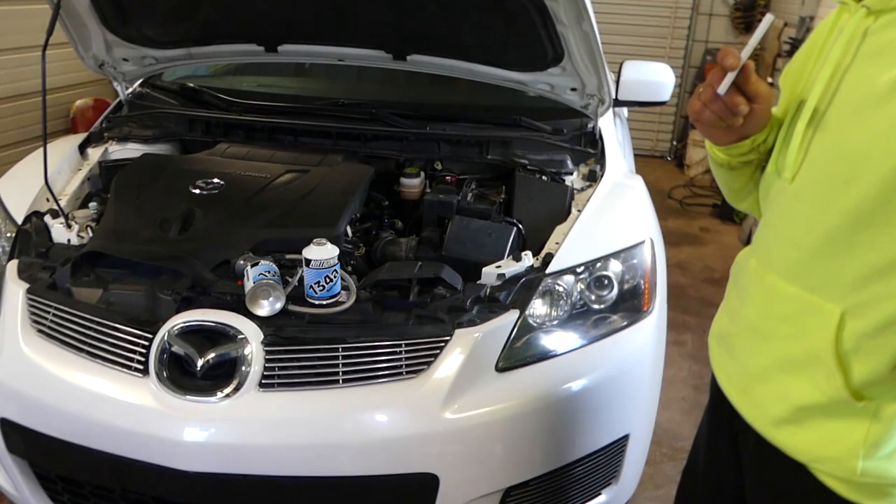We did an engine replacement so the system is completely empty. If you replace the AC line or something like that, your system is empty. If you replace the compressor — which means you uncouple the hoses — or if you had a leak and need to refill it, we'll show you how to do that when the system is fully empty.